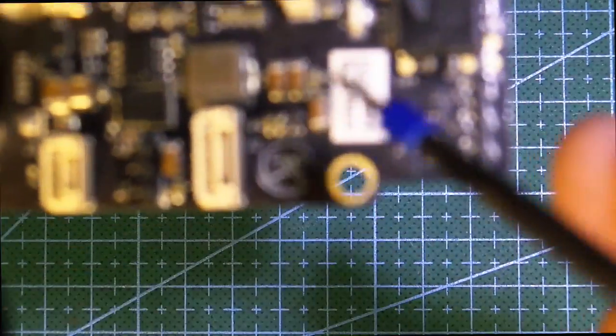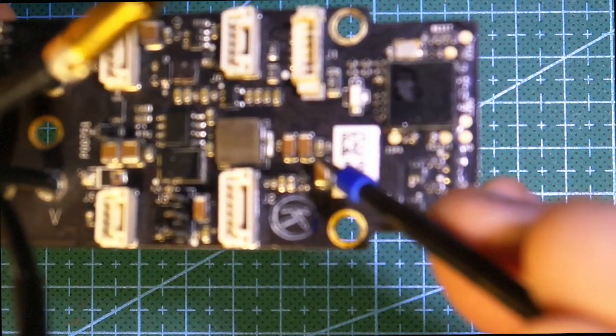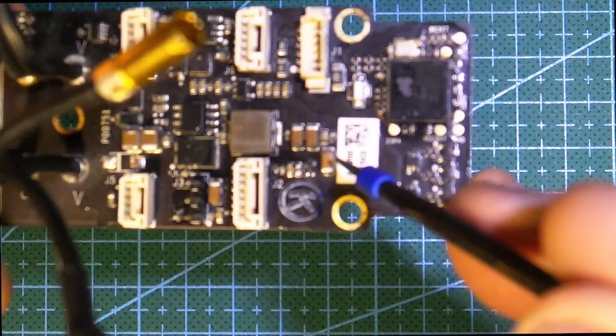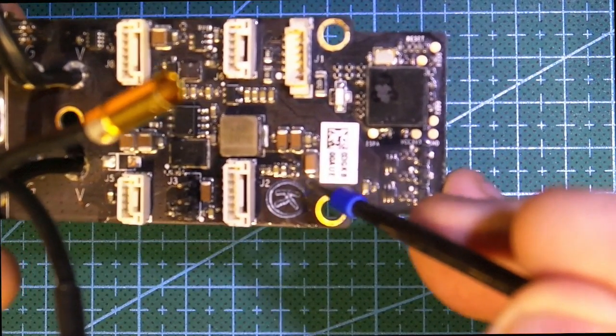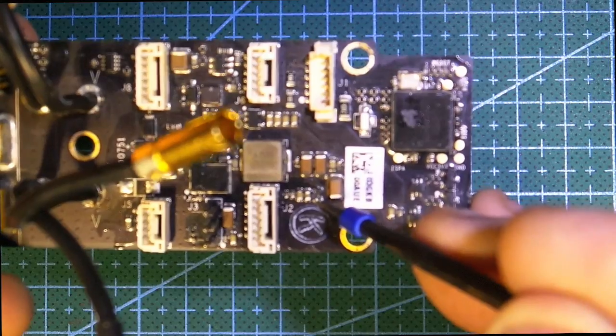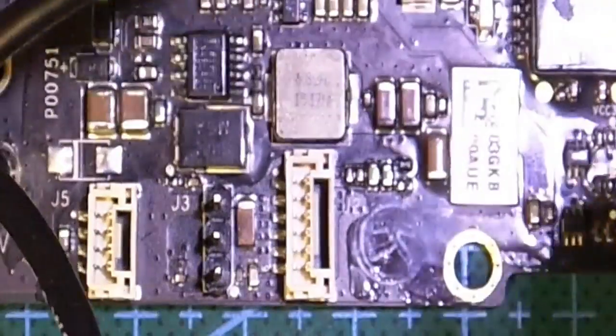We did actually see the smoke marks on this. We might get it in focus there, but anyway, that's gone there. And when that's missing, nothing works, as we found out.